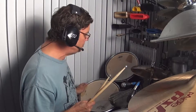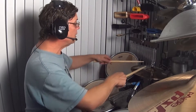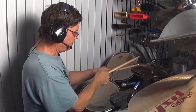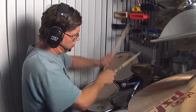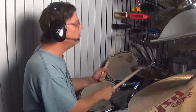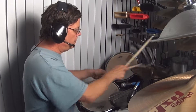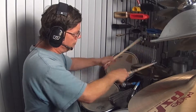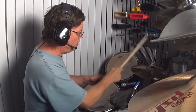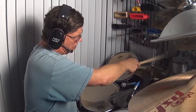Yeah, ain't that something. So, now we're going to give you a try with these babies over here. Check it out. You ready for this?